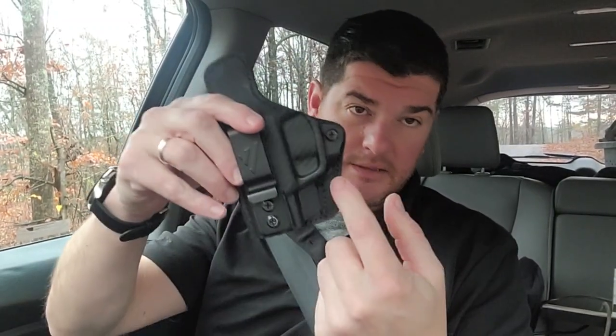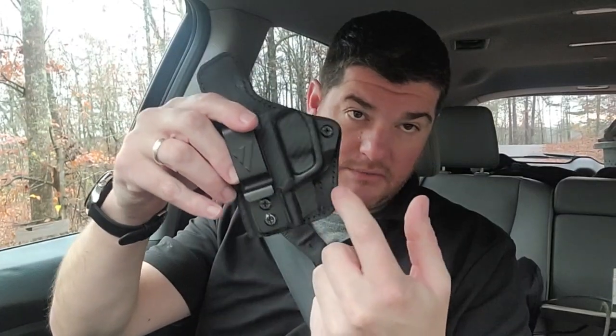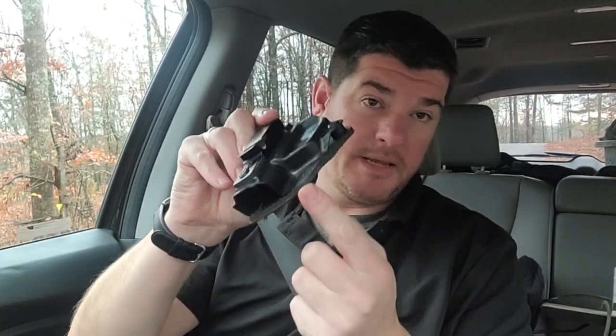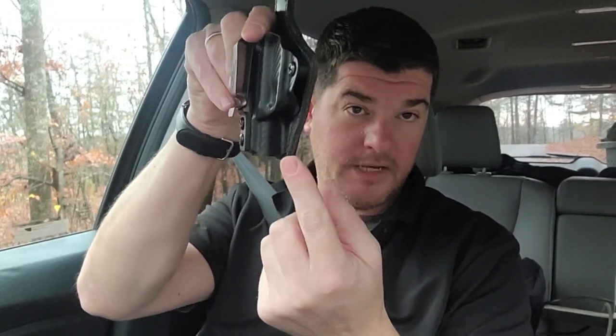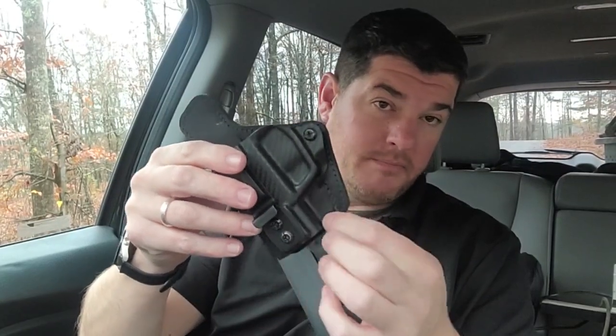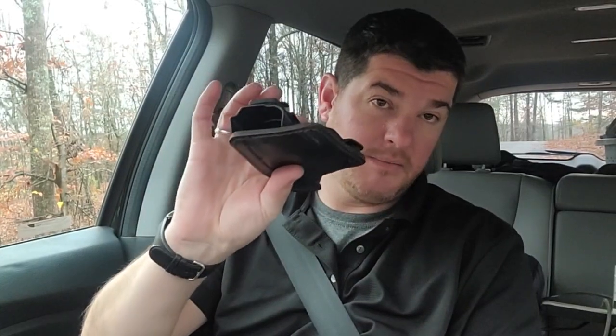The one drawback I did see: this little piece right here — VersaCarry, if you're listening, this might be a little upgrade — it gets caught on my pants almost every time. I put it in and it literally pushes against here and just grabs and doesn't want to go in. If you were to remove this or somehow round it over, maybe just cut this little end piece off, I think it would be a 10 out of 10 instead of a 9 out of 10.